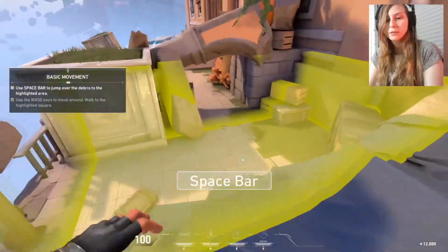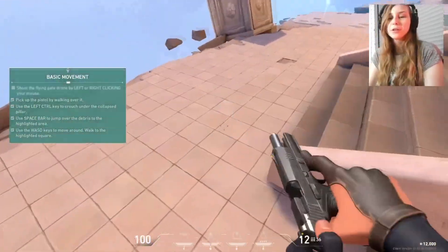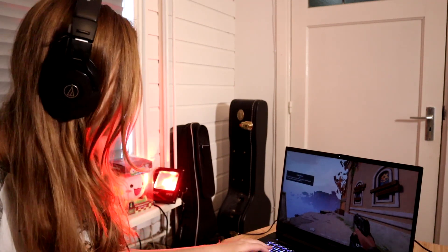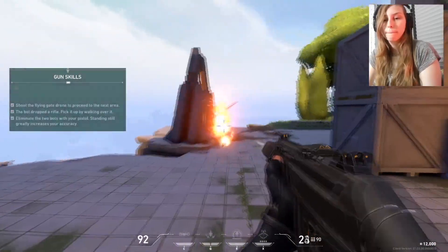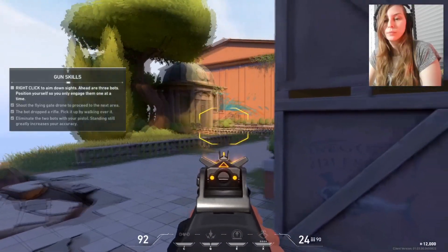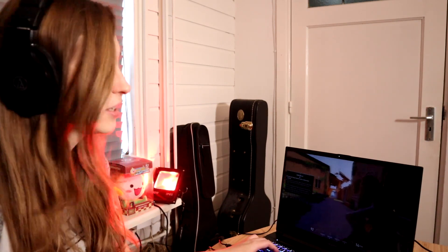It seems to run pretty smoothly. If you're playing a game, obviously use a mouse instead of the trackpad because the trackpad is really hard to use for gaming. Position yourself so you only fight one at a time. You can aim down sight for a closer look.